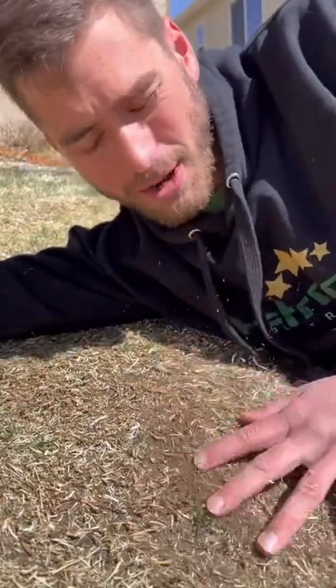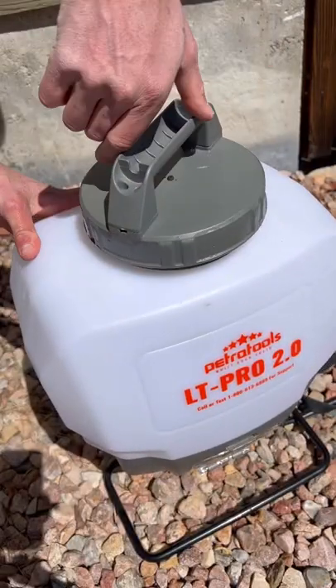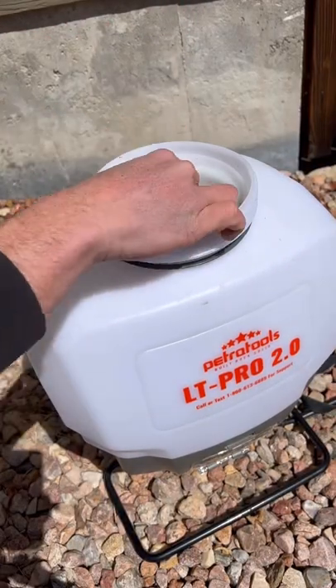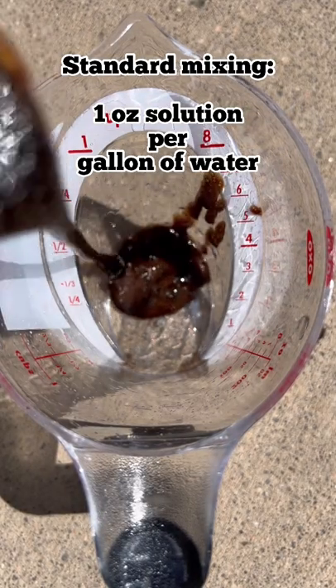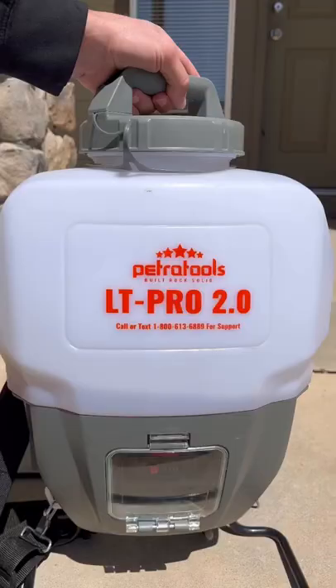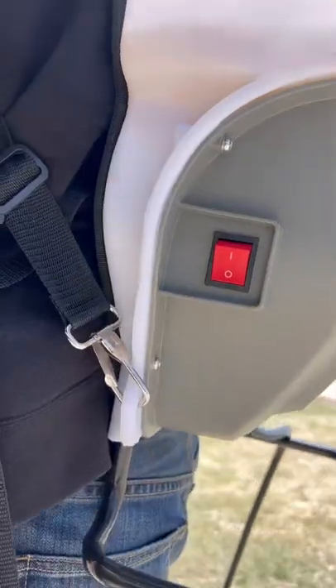I just got done removing a lot of the thatch from my yard. Now I'm going to loosen up the soil with our liquid lawn aerator. For this job I'm going to use my LT Pro, and since my front yard is about 500 square feet, we're going to put about half a gallon of water in the tank and mix that with half an ounce of liquid aerator. We'll give the unit a little shake to make sure it's mixed well, and then we're ready to go.